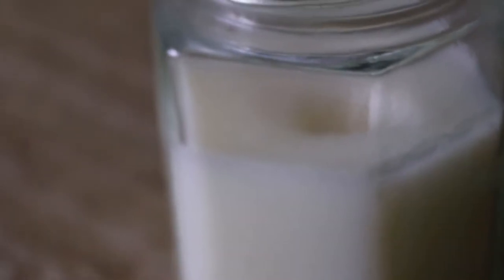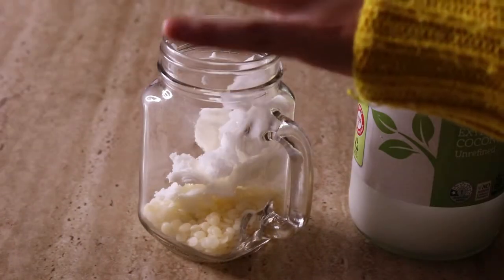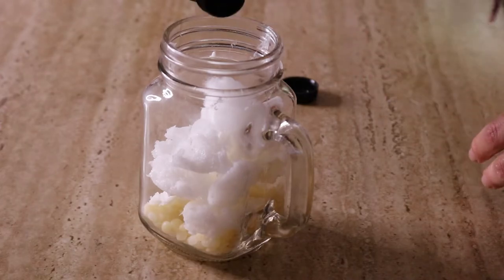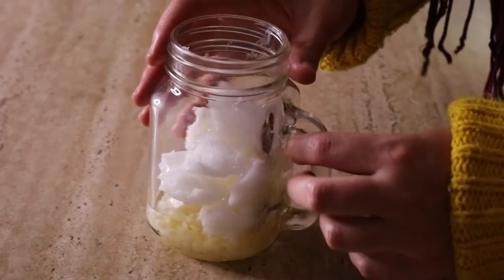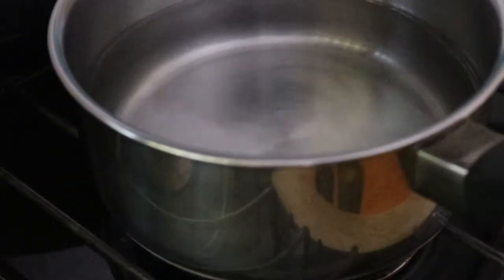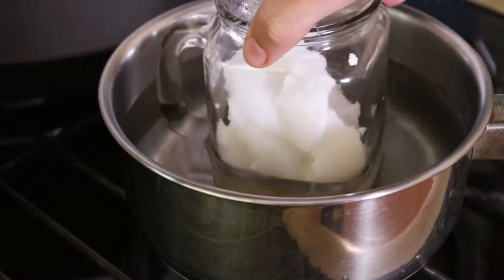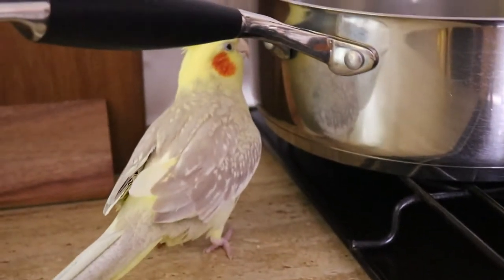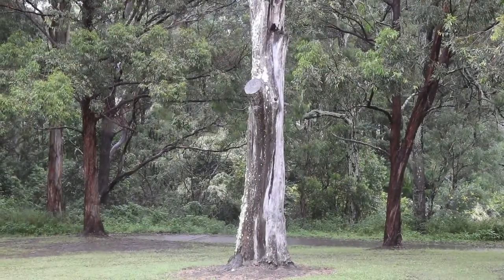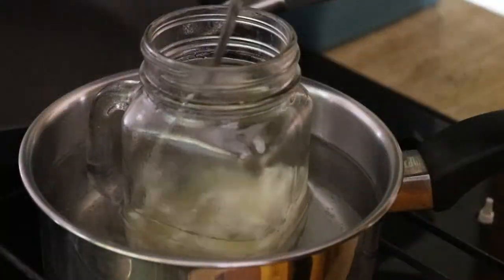To make this bug balm, add the beeswax, shea butter, coconut oil, and almond oil to a medium-sized glass jar and place this jar into a saucepan filled with a small amount of water — just enough for the water to reach just above the oil line inside the jar. You don't want to fill it too high as you don't want any water to spill into the jar. You're creating a double boiler. Heat this on medium heat until the wax has completely melted.